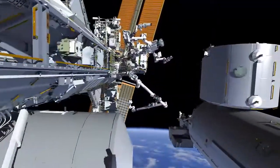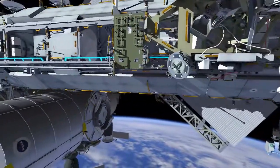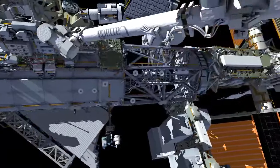EV2 will head out to P1 where he will install the anchor hooks for the crew's safety tether. This is what we call a slingshot and will give them the 170 feet of length that they need to get all the way out to P6.